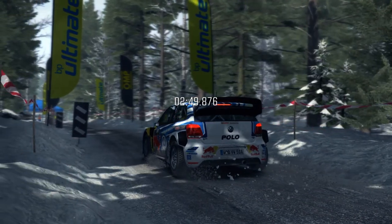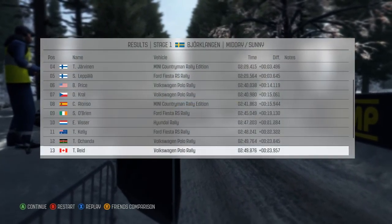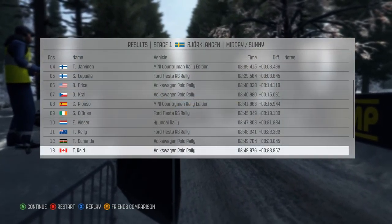Right 3 opens bad camber 40. Caution keep left over crest 40. Left 3 into right 4 half long.